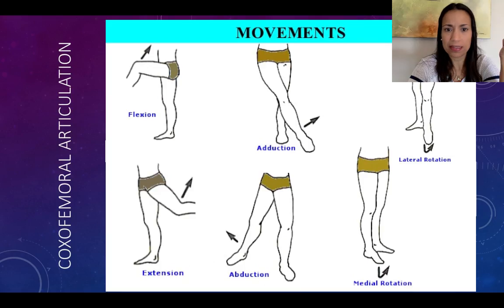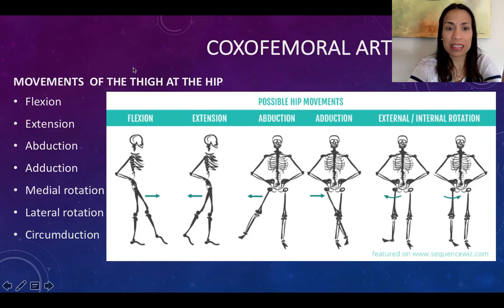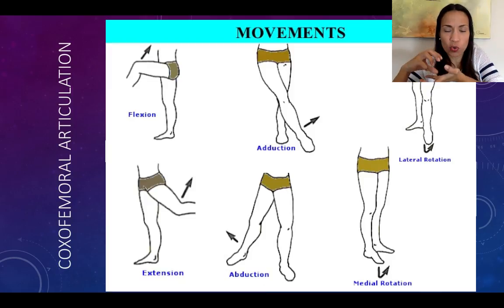Circumduction — I already explained that. I just wanted to show you that flexion of the thigh at the hip is this anterior movement, regardless of whether the knee joint is extended or flexed. So in one case we have flexion of the thigh and flexion of the leg at the hip and the knee joint respectively. In the other, we just have flexion at the hip and extension at the knee. So isolate and describe the movements per articulation, per joint — don't mix them up.